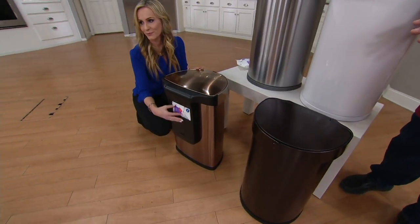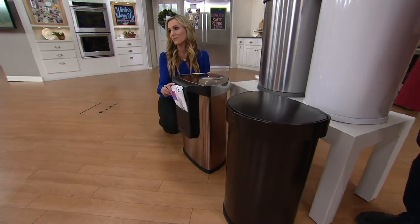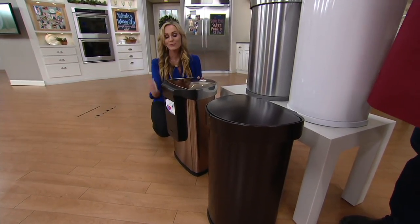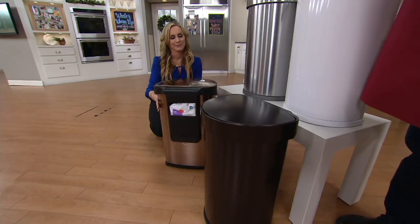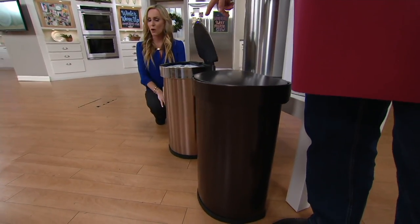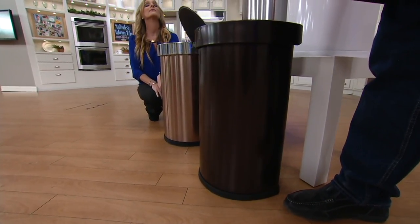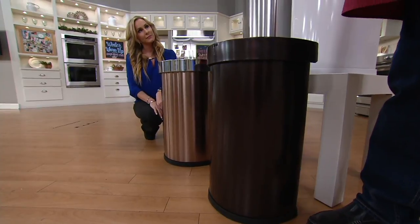It's also flat on the back so it pushes flush to the wall or the cabinets. We have only four colors remaining. We brought this back on Sunday — it sold out twice before — and over 4,600 have been ordered since Sunday. The one Melissa is holding is the rose gold, and we have fewer than two dozen left. When they're gone, we're going to take it off the set.